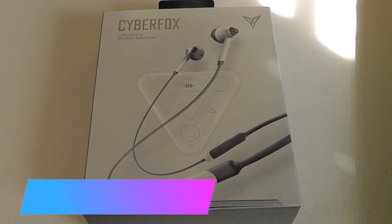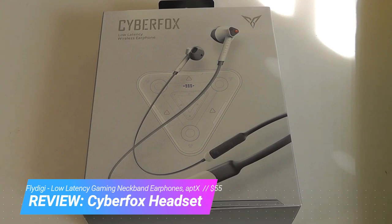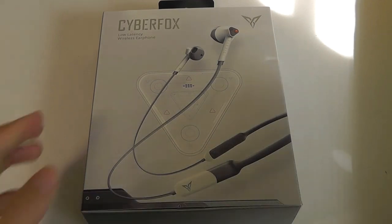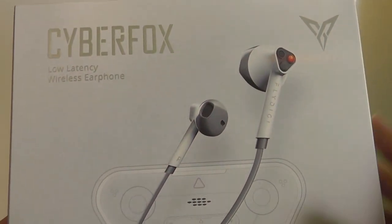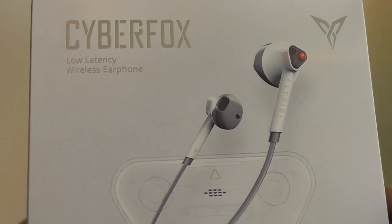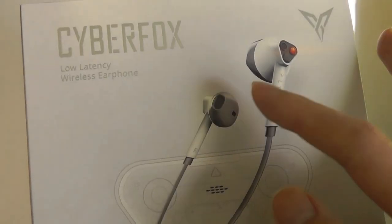Hey y'all, here at OSReviews. Today we're taking a closer look at the FlyDigi CyberFox. These are wireless earphones designed for gaming because they have low latency and a design that looks kind of steampunk-inspired with LED accents glowing on the tips, which makes it look a little bit different. They definitely have a gaming aesthetic and come with 14mm drivers with a half-in-ear design.